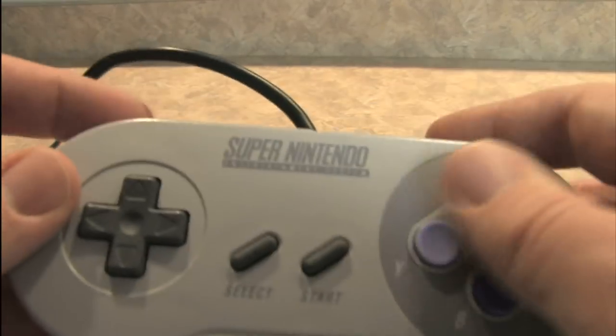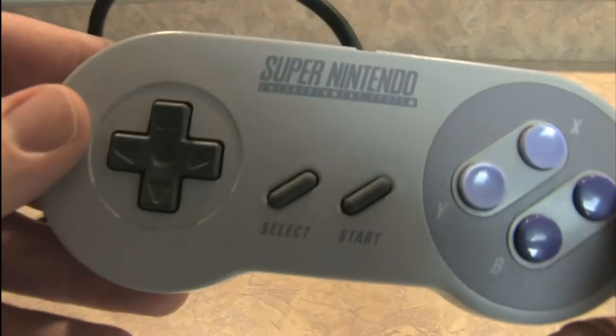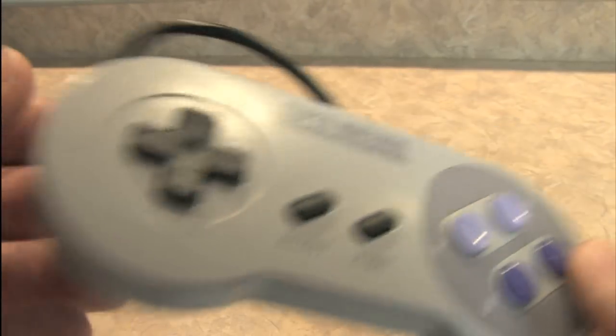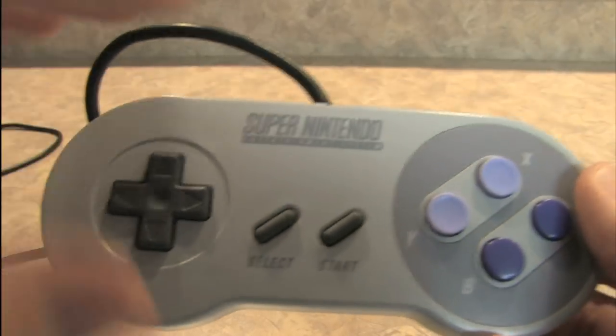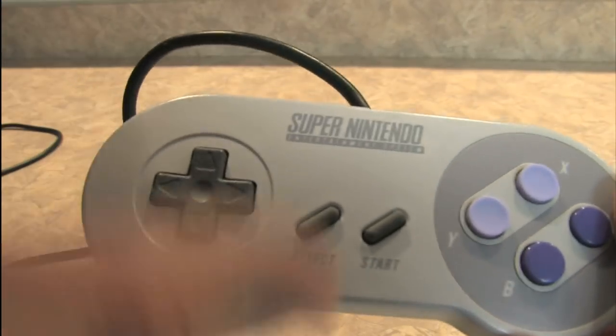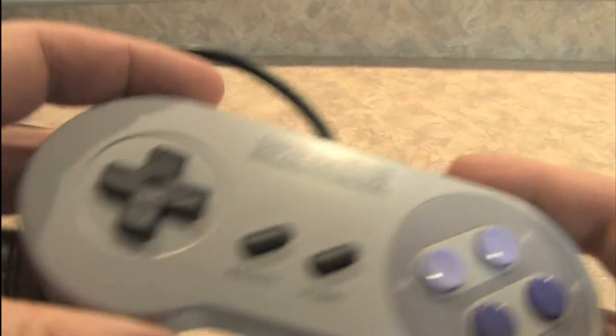This has six usable buttons for the most part, unless you start adding these two extra ones in. If you look at the Xbox controller, there are buttons all over the place. So it still retains that old school simplicity, but you're starting to see the modern era of multiple buttons everywhere.